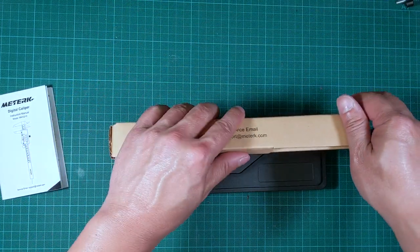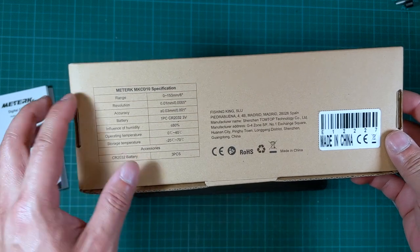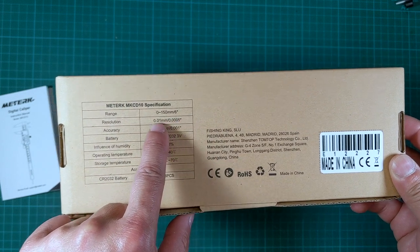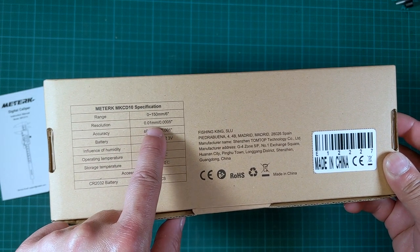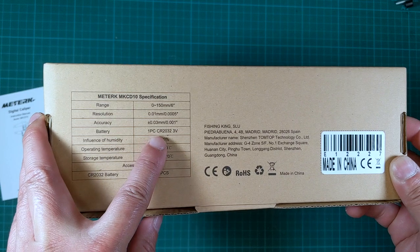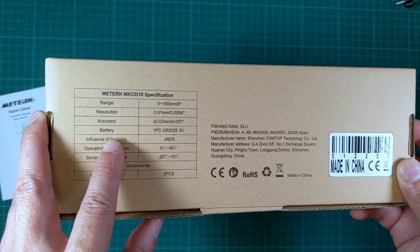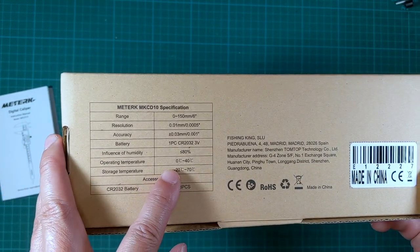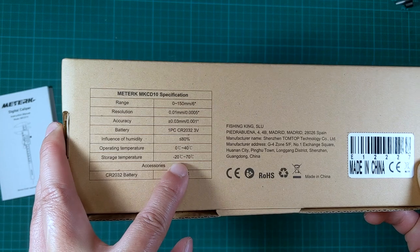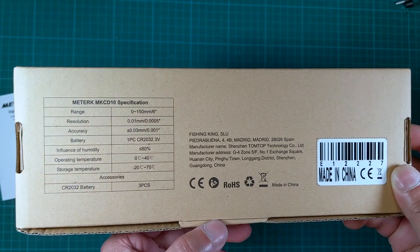Let me take you around the box so we can look at some of the specifications. At the back of the box we have a range of 150 millimeters or six inches, a resolution of 0.01 millimeter or 0.0005 inch. It needs just one CR2032 battery. Operating temperature is 0 to 40 Celsius, storage temperature negative 20 to 70 Celsius.